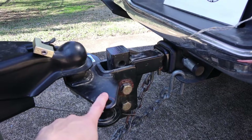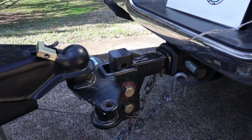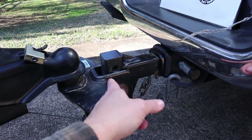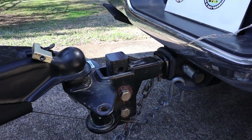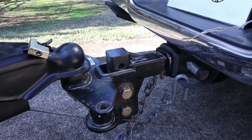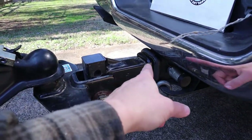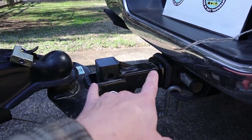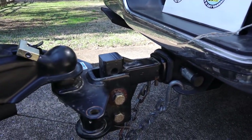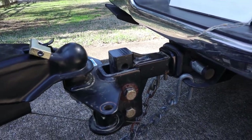This hitch is just a standard style weight distribution hitch. The shank on it is, I believe, just a 12-inch shank. So what I did was I purchased a longer shank that is 18 inches. That extra six inches should allow for the tailgate to come down, so I'm going to swap that out and see what happens.